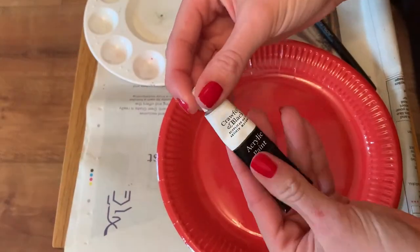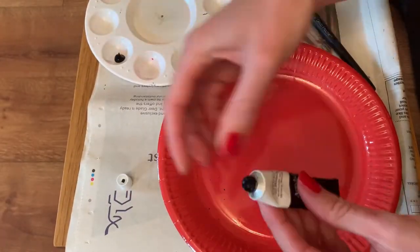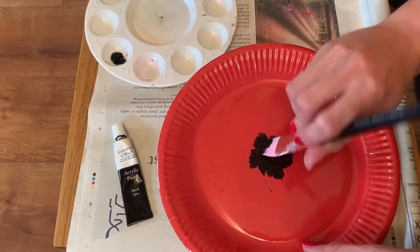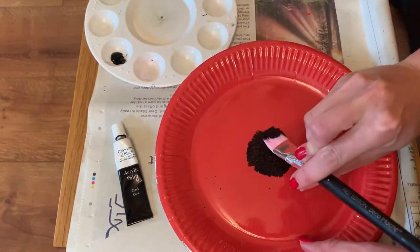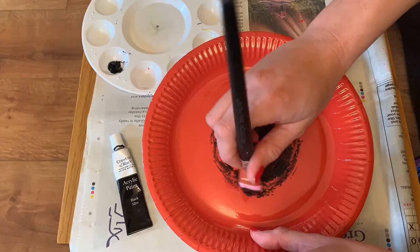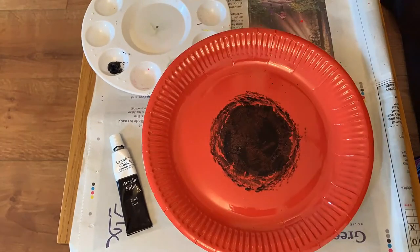If you are using a paper plate or bowl that is already coloured red, you can now take your black acrylic paint and start to create the inside of the poppy. You can use different brush strokes and techniques to create the different centres for each one of your poppies.